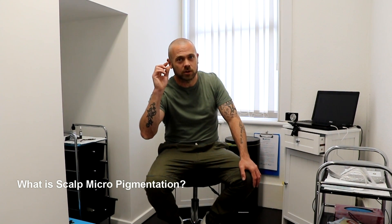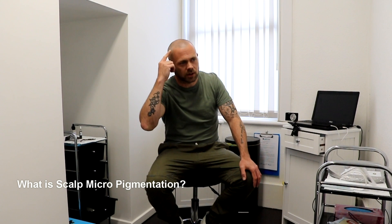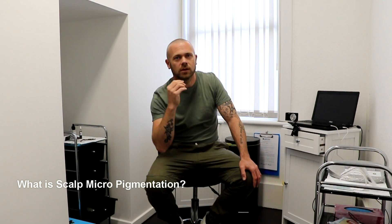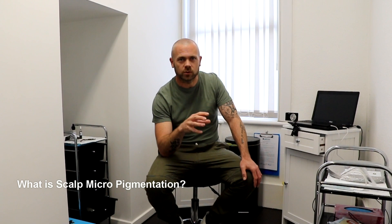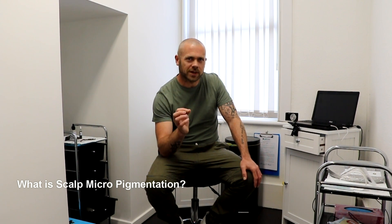So what is scalp micropigmentation? Essentially, it's a hair tattoo. It's a cosmetic procedure. It's different to a real tattoo in the way that we only go two layers into the epidermis, which is quite close to the edge of the scalp, the skin. If you're having a real tattoo, they use different needles, different inks, different machines. It's a lot more invasive.